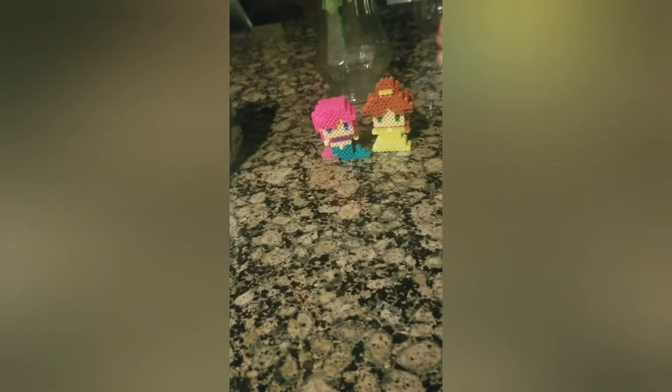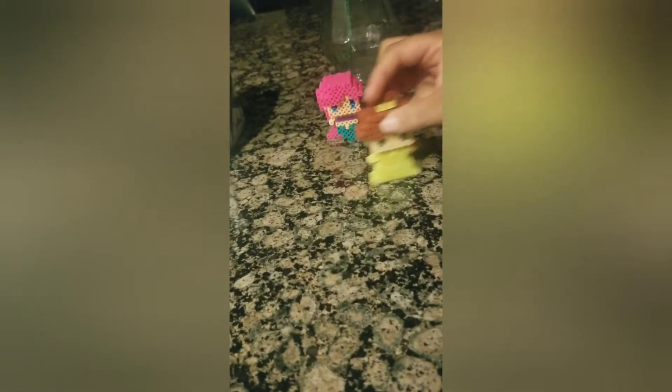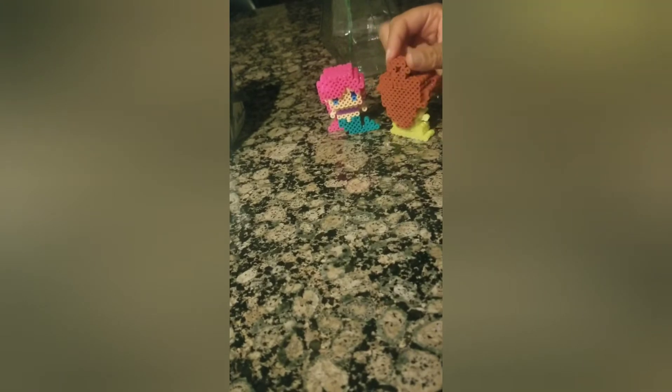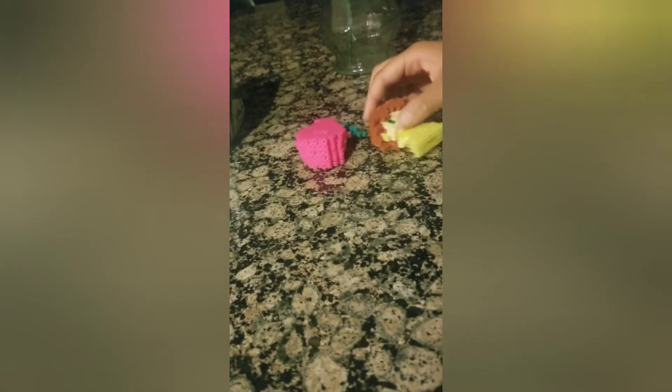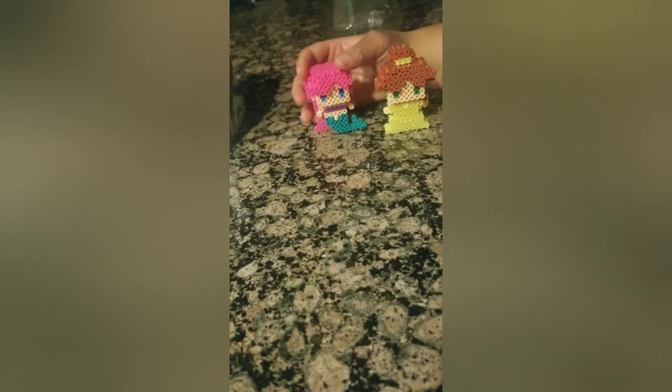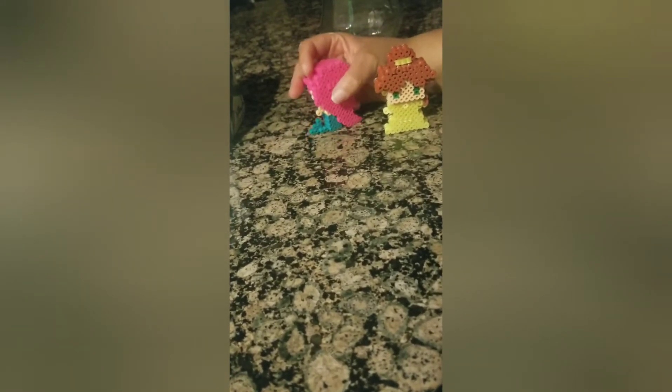I had a few extra beads so I thought I would try and make these things I found on Pinterest. They're pretty cute — they're 3D Disney princesses. That one's Belle and then this one's Ariel. Those are made out of beads — that's adorable!